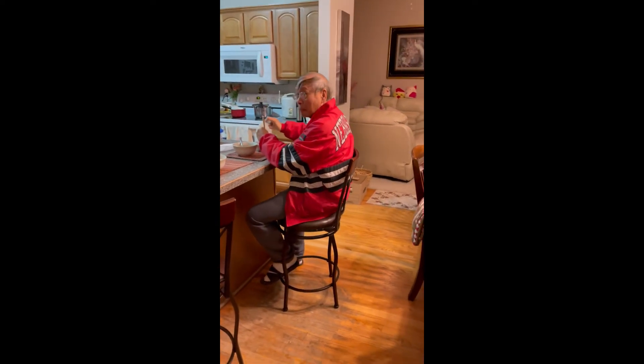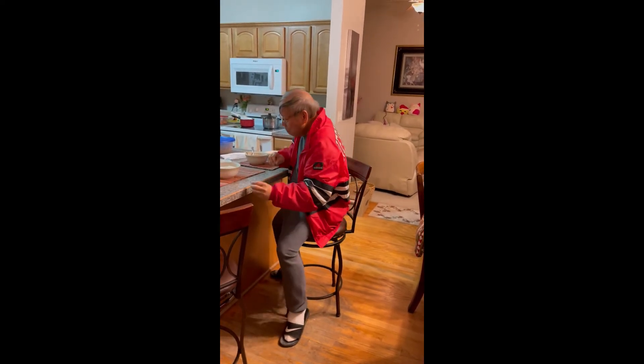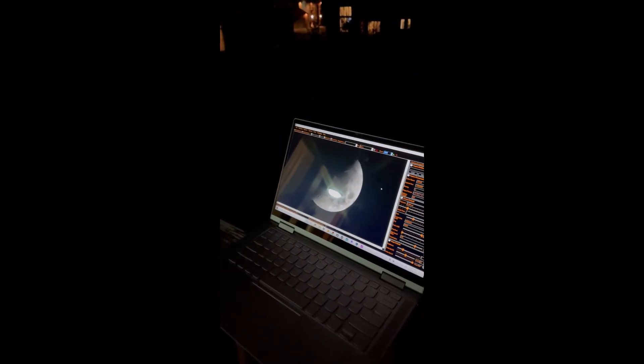Hey Dad, come here — I want to show you something really quick. That's the moon. What do you think? Mom, come here. Look at that. Look at that detail. Thank you.